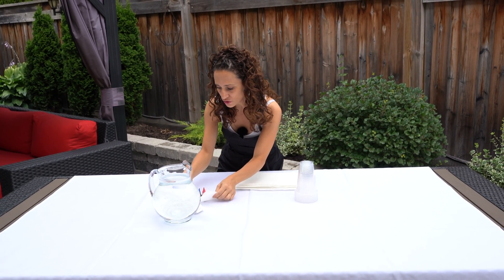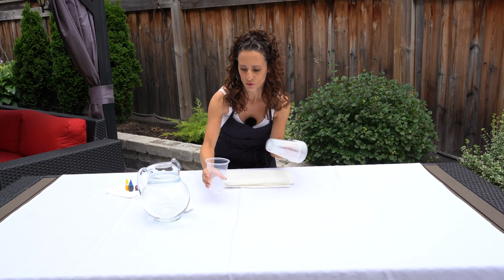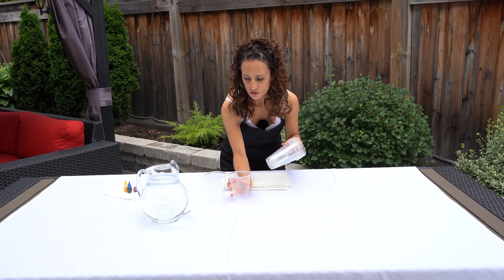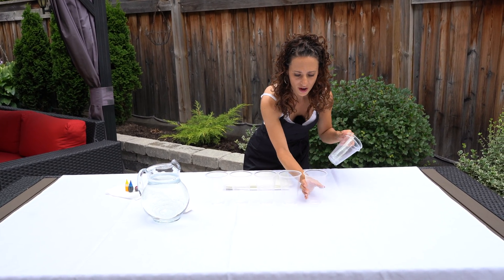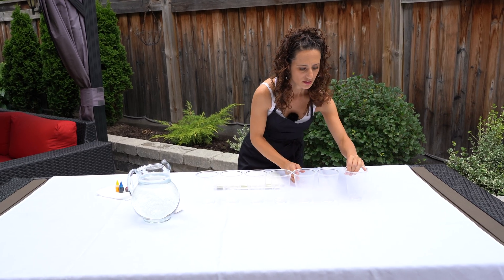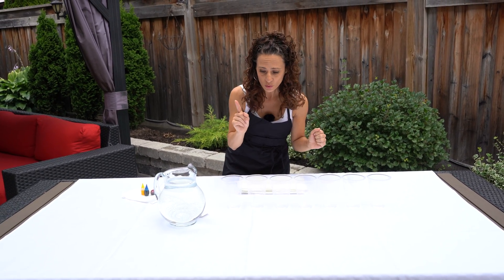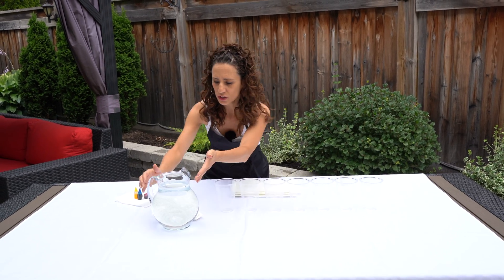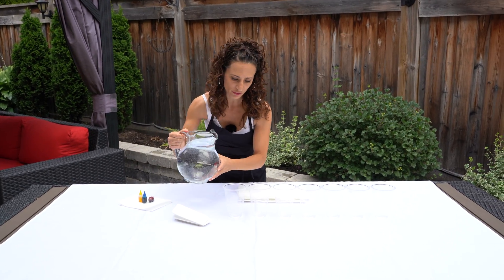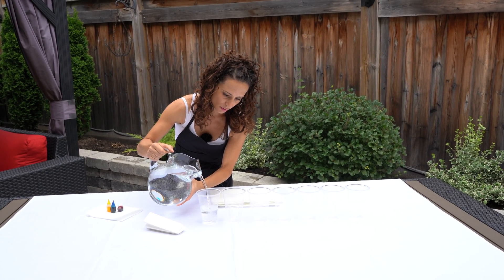Now we're going to get these cups — there are seven of them — and lay them out straight. One, two, three, four, five, six, seven. Now we're going to add water, but only to every other cup. We're going to fill each one halfway.